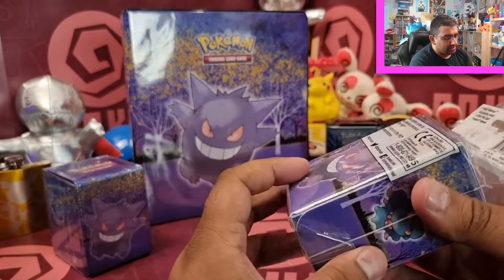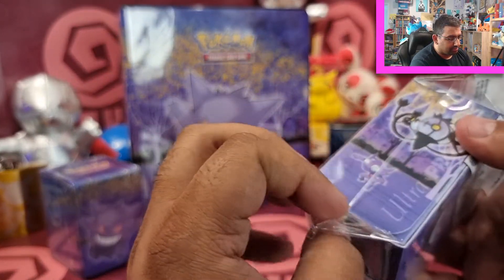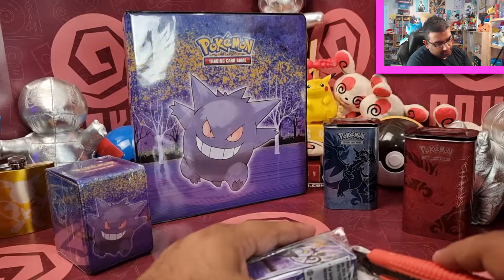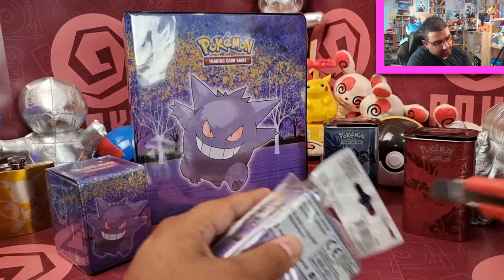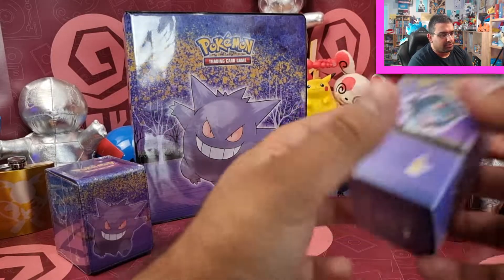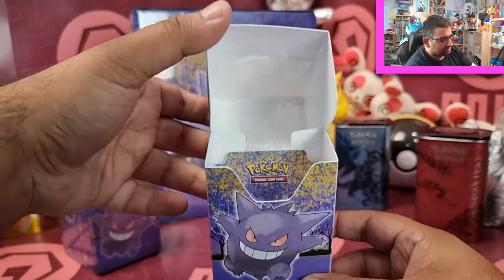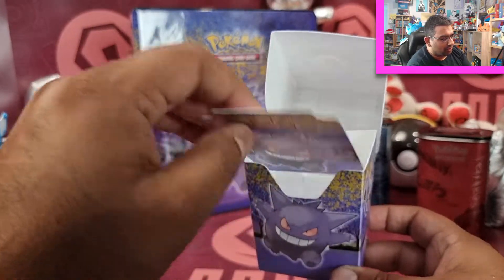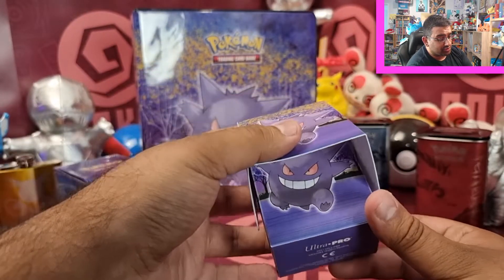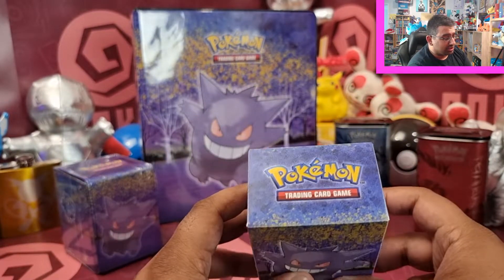Of course, we've got a deck box as well. In here you get a divider. It's sort of their flip box style — this just opens up like this, very easy. Great for ongoing play. You've got a nice divider there as well, so that's ready to go for a 60-card deck or with some extra spare cards or special cards that you might want to swap out.